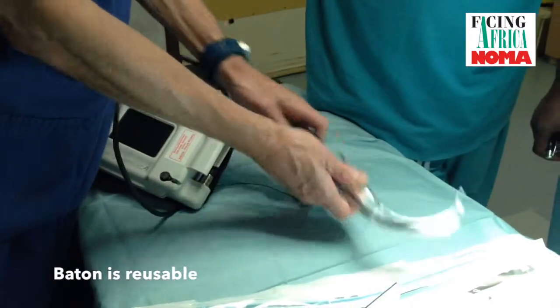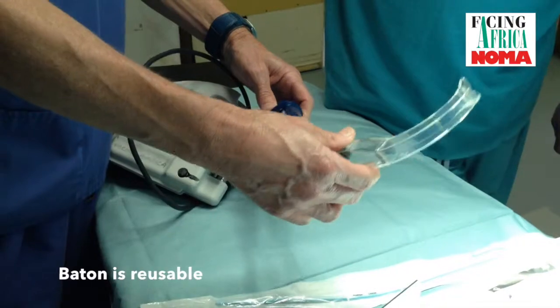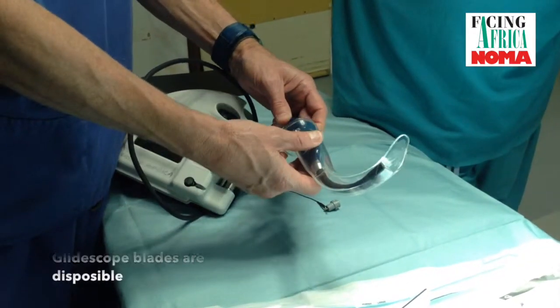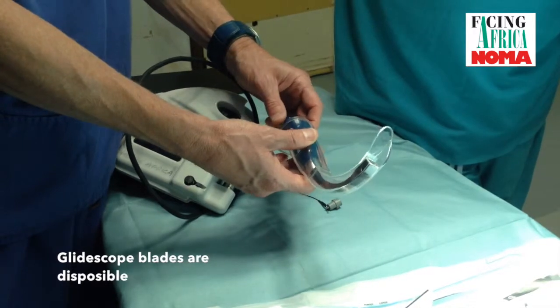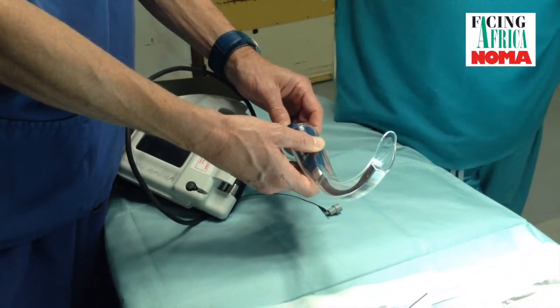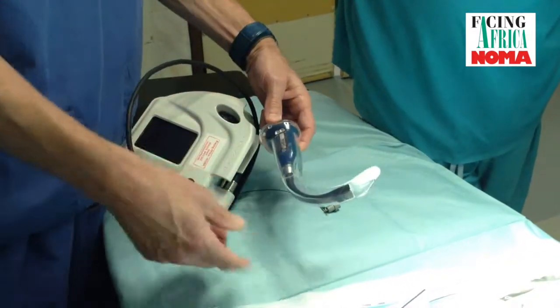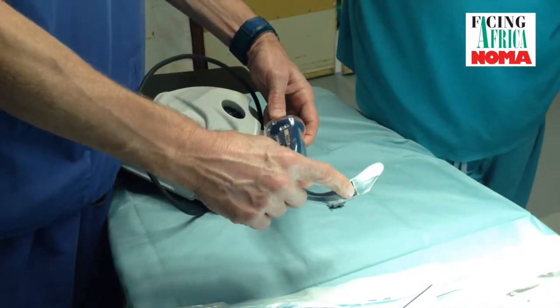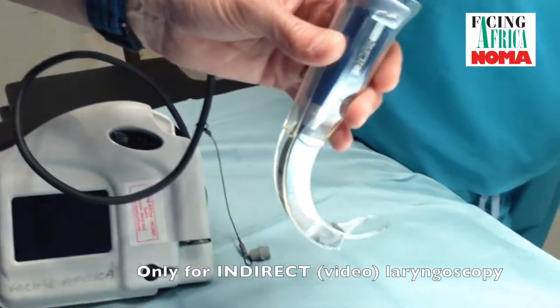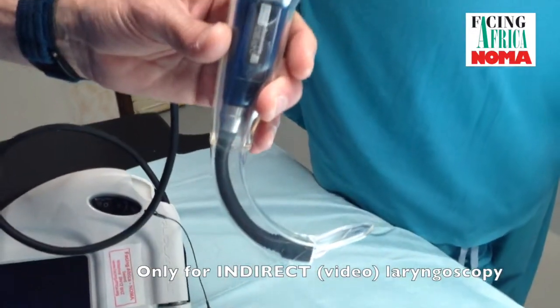The GlideScope Ranger has a baton which is reusable, and a single-use stat cover — although we have reused these in Ethiopia. It has a light source and a camera at the end. The shape of this device provides an around-the-corner view, so direct laryngoscopy is not possible.